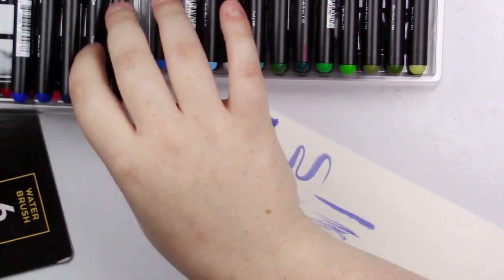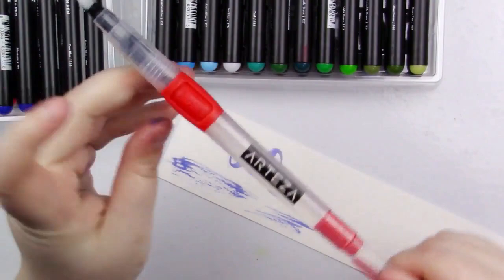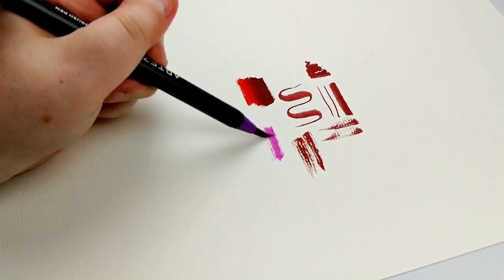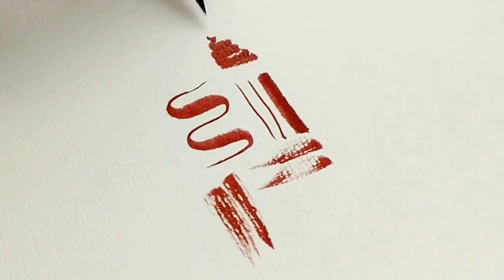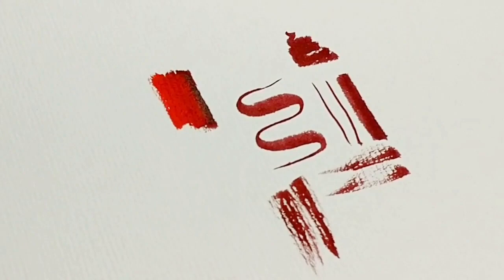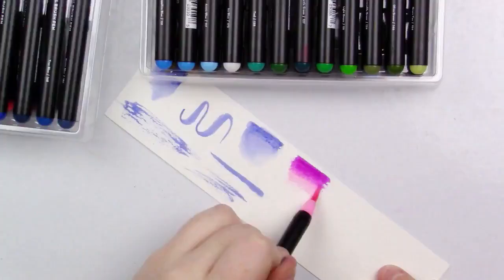Another feature specific to these is something that goes along with the water brushes. Basically what you should be able to do is dissolve the ink into a lighter color to get a watercolor wash, and it's working pretty well. Another thing you can do is blend markers together — take a darker marker, scribble it out, and then take a lighter marker and go right over the top to bring it down and blend it.